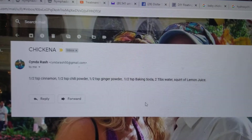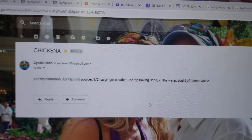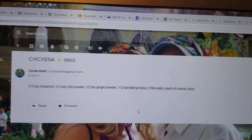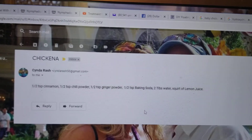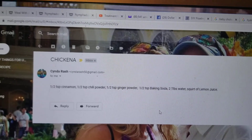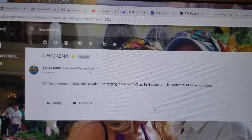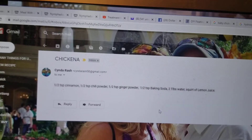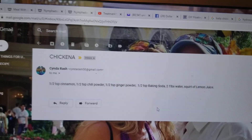Two tablespoons of water and a squirt of lemon juice. Mix it up really good and only use 0.5 milliliters of this to give to your chickens. You can give it to them twice a day if needed, but it's kind of like a laxative for them — it makes it run on through.